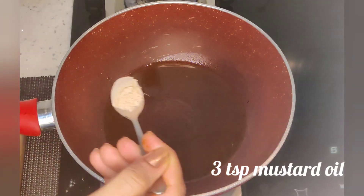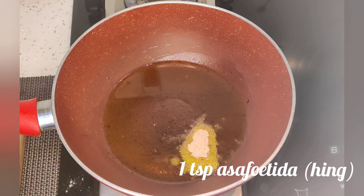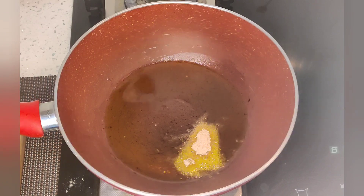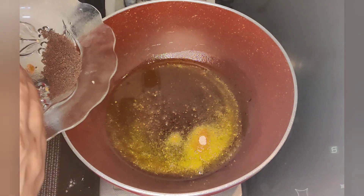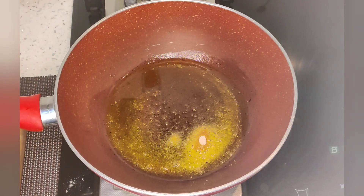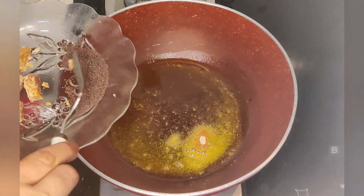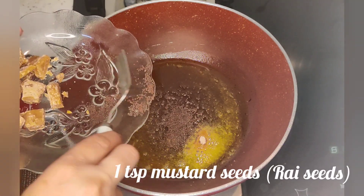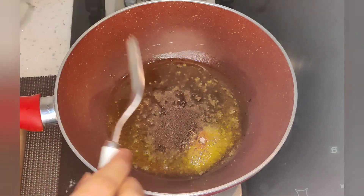Now we will put mustard oil in a pan. I am heating the oil. I added 1 tablespoon of hing — the flavor of hing is very good. I am now adding mustard seeds; you can use red or yellow mustard seeds.